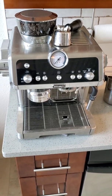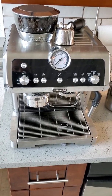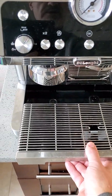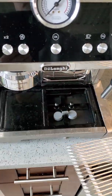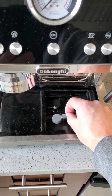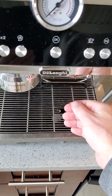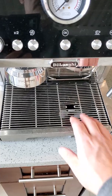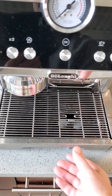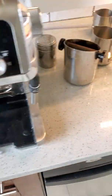My setup consists of the De'Longhi La Specialista, an 800 espresso machine that's been great so far. It has a removable tray — the whole thing or just the grate — and underneath there's a gray float that pops up when the spill tray fills up, preventing you from putting an additional cup in. It's supposed to indicate when this is full of water or whatever spills in here.